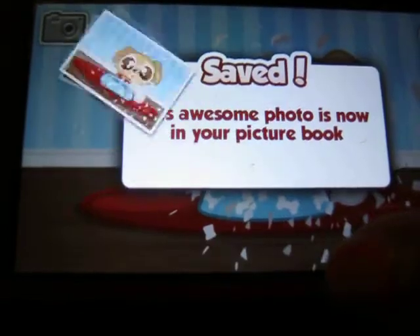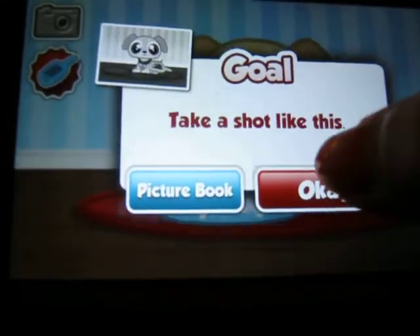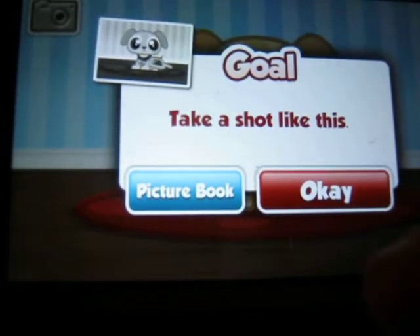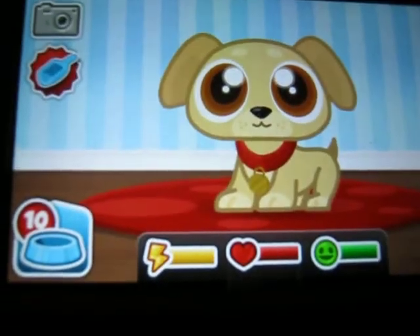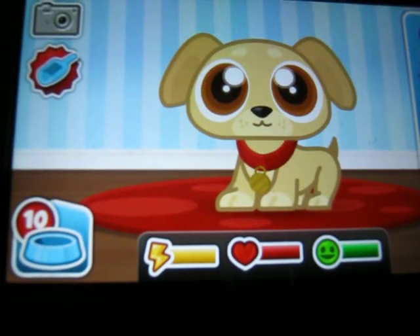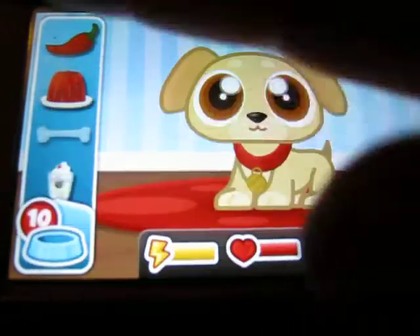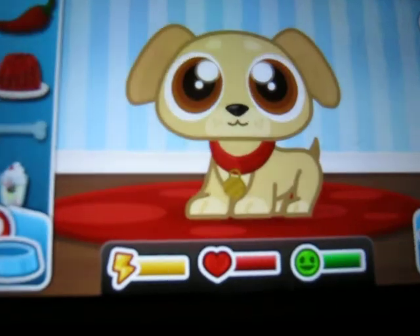This awesome photo is now in your picture book. Take a shot like this. What? I can't tell what that is. Is it like a pooper scooper or something? If any of you guys know, then please tell me, because I don't get it.